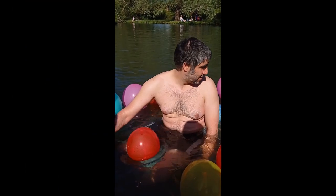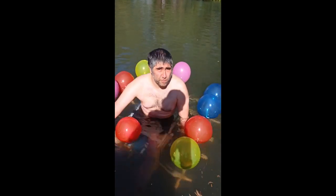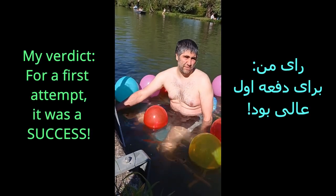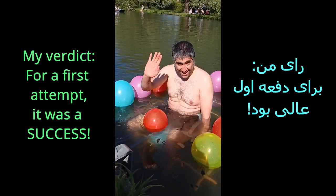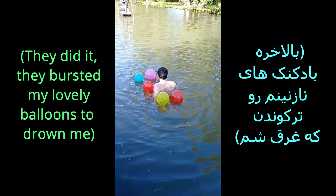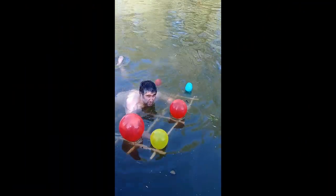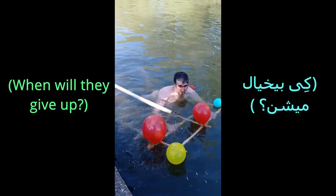Hello guys, Shayan here. As you can see my completely successful craft design has worked — except you shouldn't get wet, so I guess if you're happy to get wet this is a success. As a first attempt I'm very happy though. Bye bye! Basically my friends decided that they don't like the balloons so they started bursting them, so I'm sinking — they're trying to sink me.